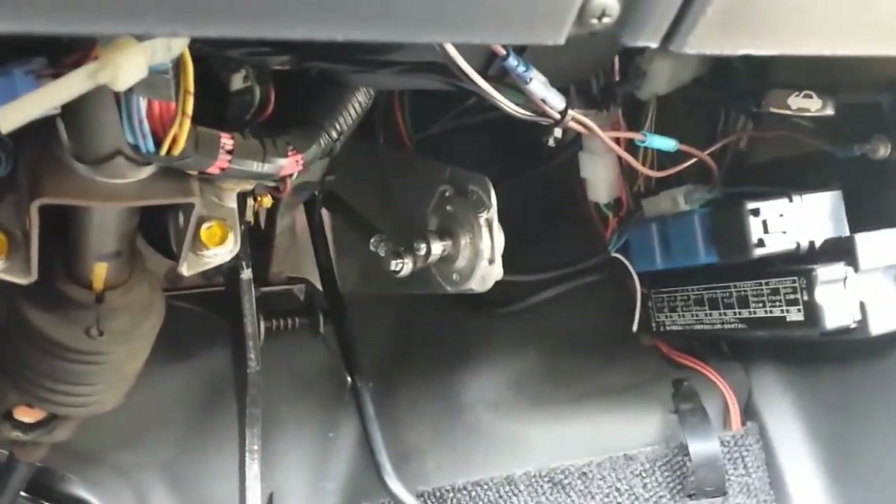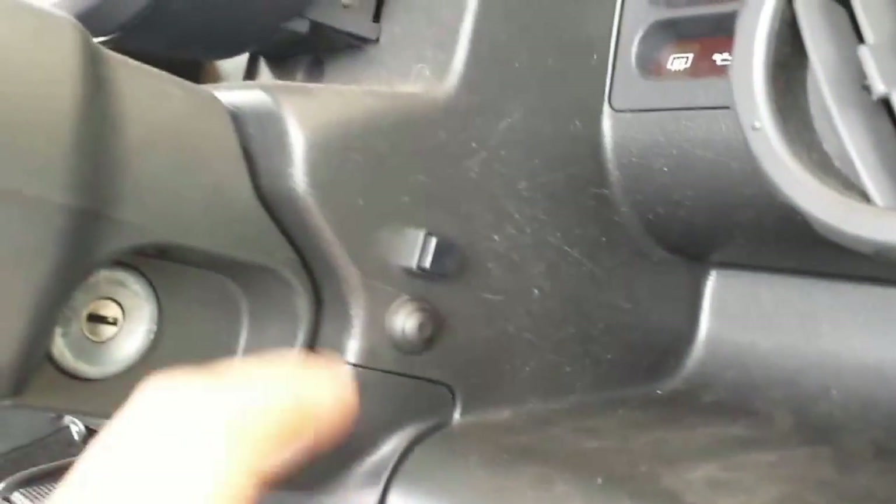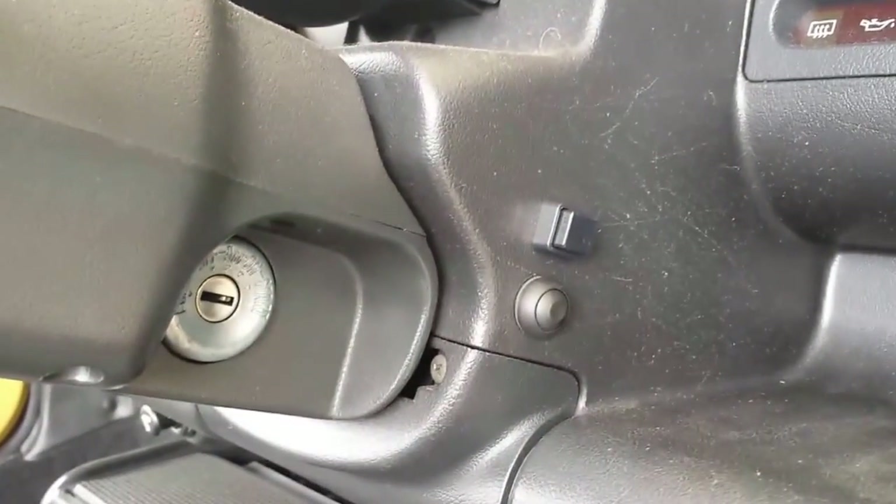Basically you can run the electric motor by itself, or the petrol engine by itself, or both together. This switch here activates or deactivates the electric motors.